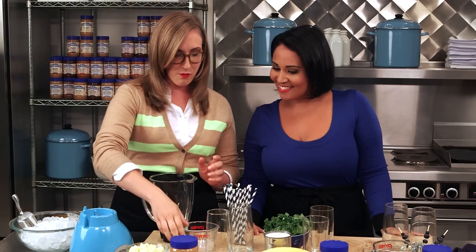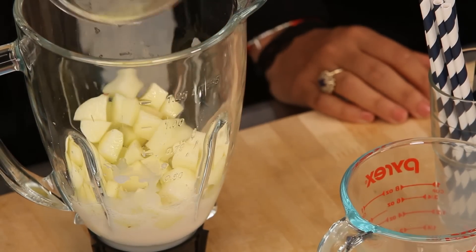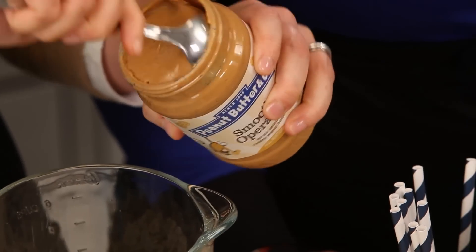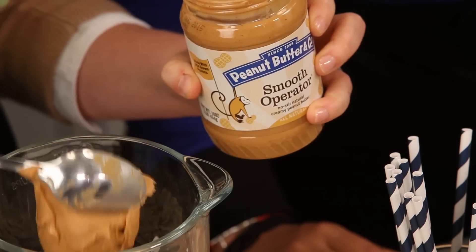So what we're going to do is start off with a little bit of almond milk and a fresh apple that's just been sort of chopped up. I like to add the wet ingredients first, and a pinch of cinnamon, some just regular old rolled oats. It's like an apple pie smoothie. And about a third of a cup of peanut butter — this one's just the smooth operator peanut butter — and a cup of ice.